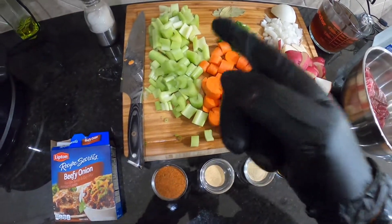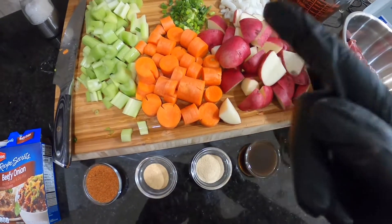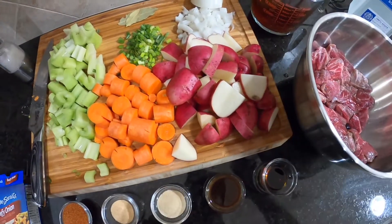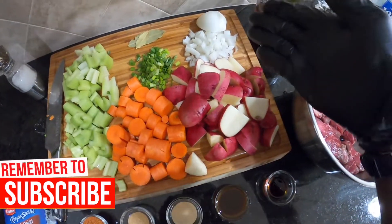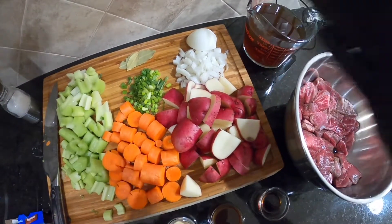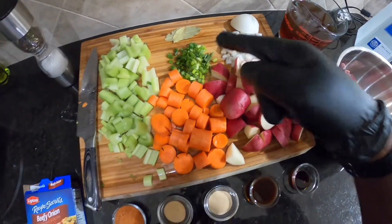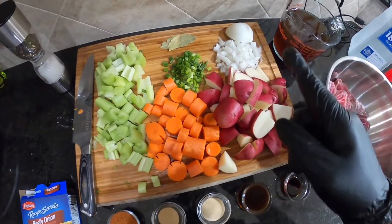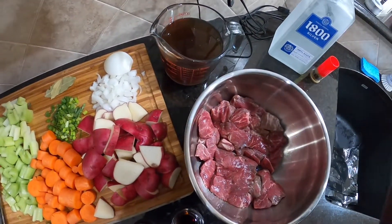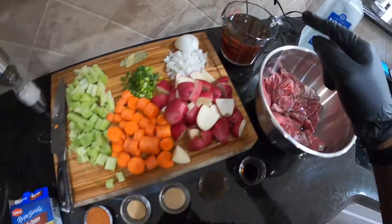We have three stalks of celery, three whole carrots — not baby carrots, folks, no baby carrots today. Five potatoes. I started cutting this onion and totally forgot that my daughter does not like onion, so I sneak it in with the green onion and the onion powder. And of course, two bay leaves. Here we have four cups of beef broth — we're not going to use any water, so we need four cups total.